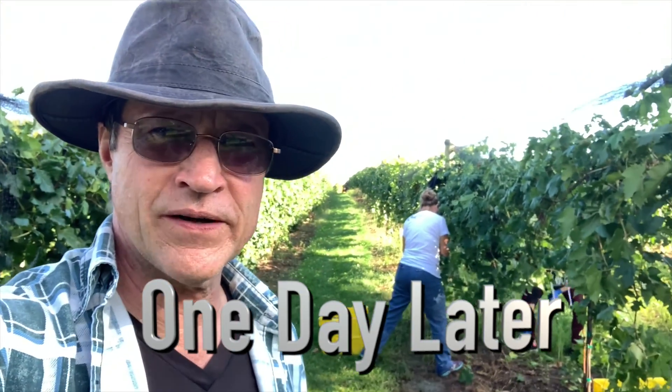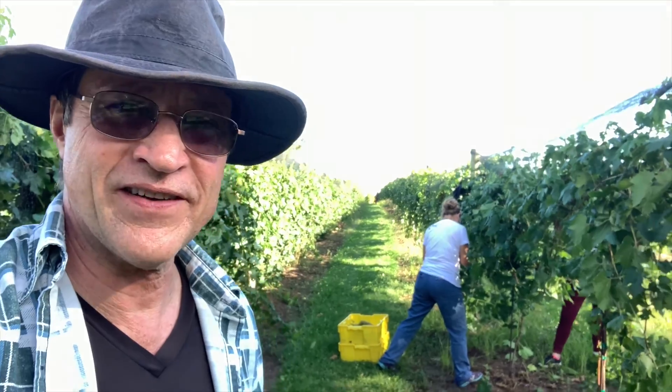All right, we're here at Coal Country Vines and Wines. We are picking Itasca grapes today.